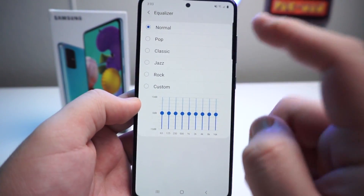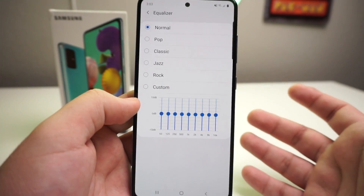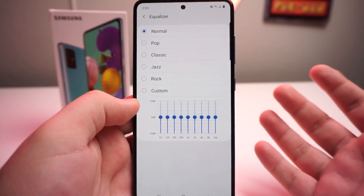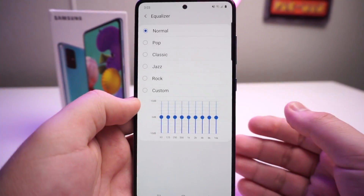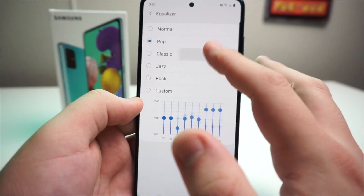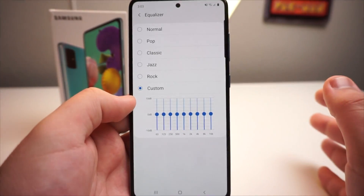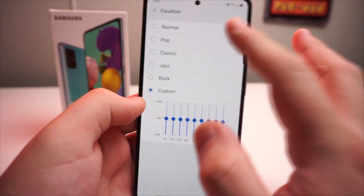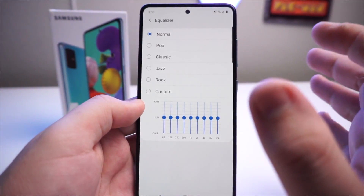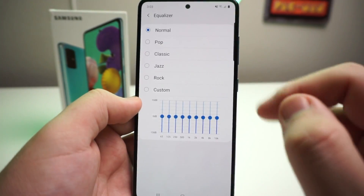Now we're going to go to Equalizer, and this is where it kind of gets technical. You can actually change the decibels for the different frequencies. If you guys are experienced with this and you work in music, you can go ahead and do this. We have Normal, Pop, Classic, Jazz, Rock, and Custom as always. So you can go ahead and change the decibels through each frequency, which is really cool. Any audiophiles out there that really want to have a nice sounding phone — definitely turn this on and you can go ahead and change the settings.